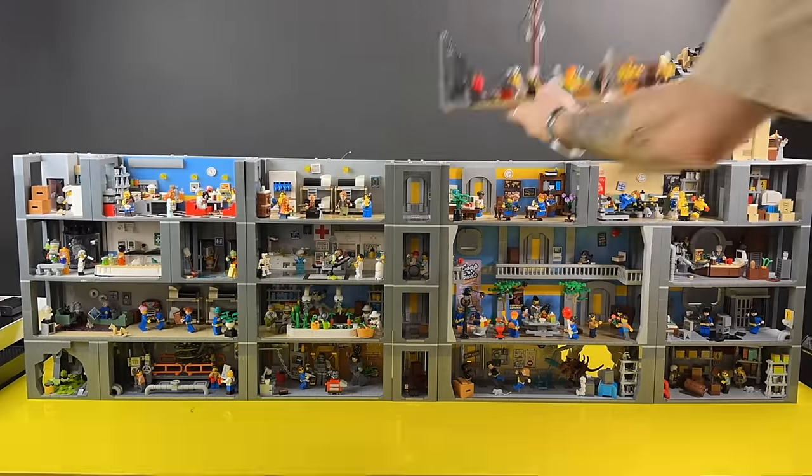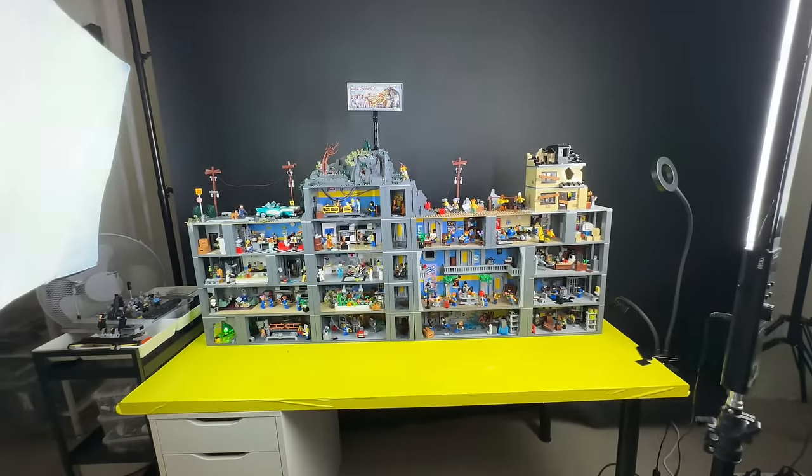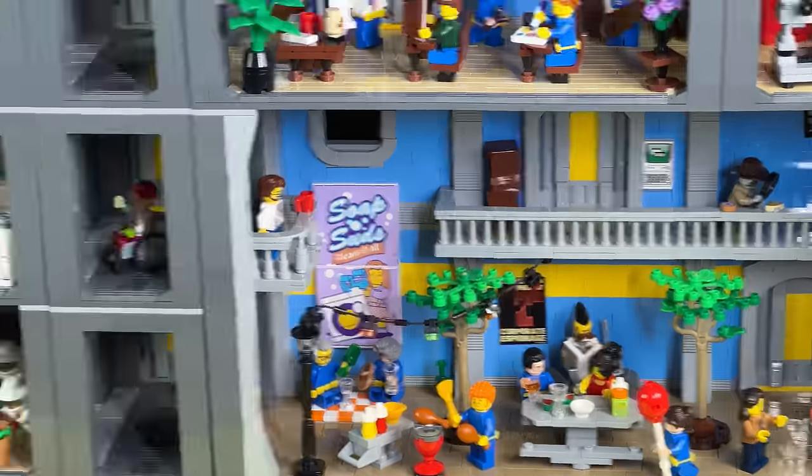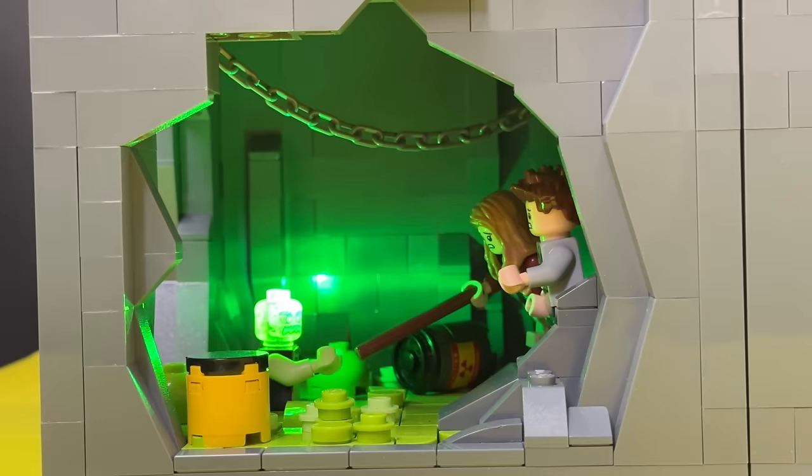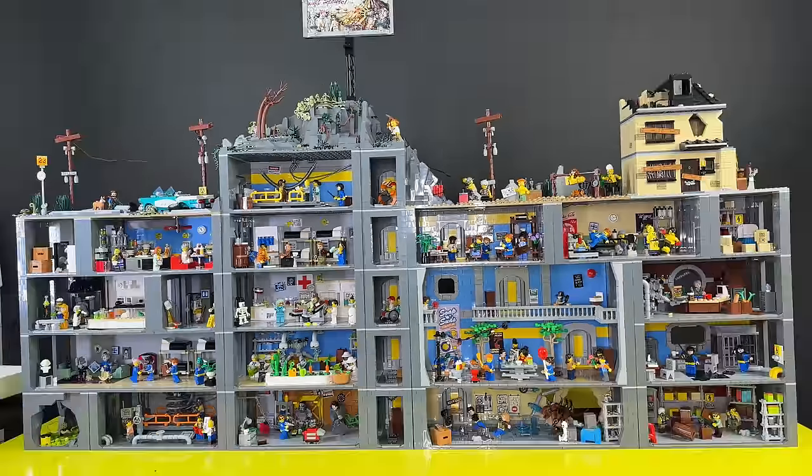I spent a few months building the ultimate Lego bunker with around 20 rooms and a few thousand bricks. I'm going to show you all of the rooms and everything going on inside, and I'll even add some lights. Join me for a look at my Lego Fallout bunker.